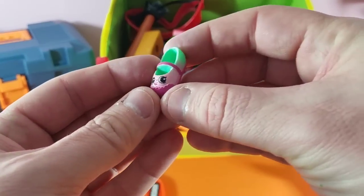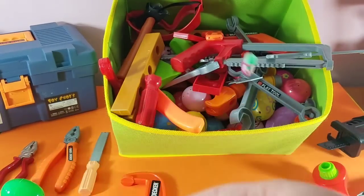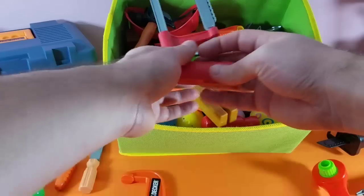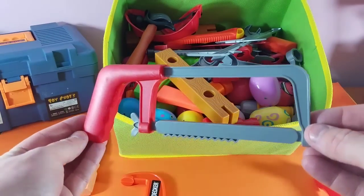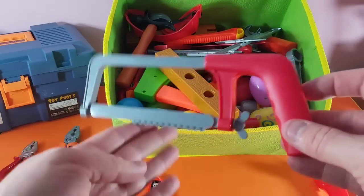We've got one of the Shopkins — cool! We love our Shopkins. Let's take a look inside, we've got a whole bunch of eggs in here today. We've got our miter saw — this is awesome because it cuts through wood and metal.